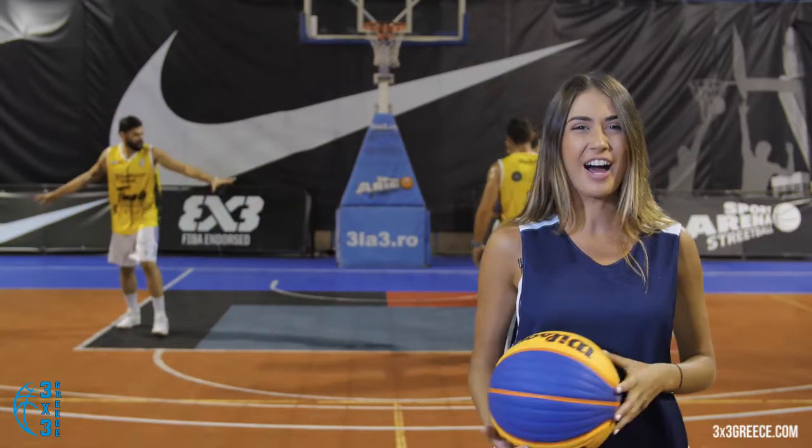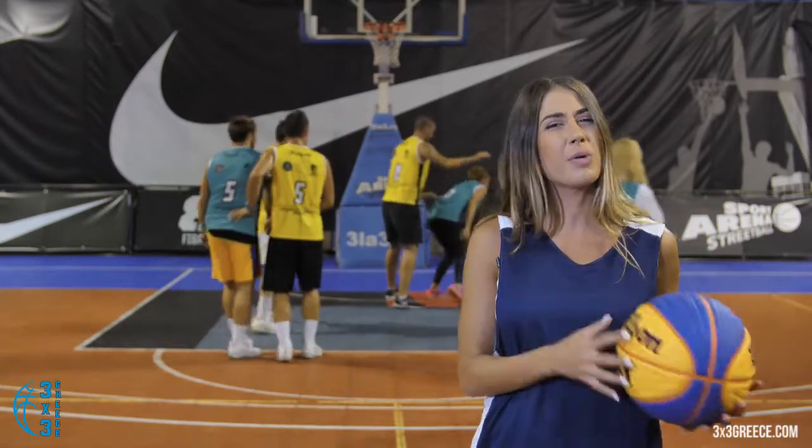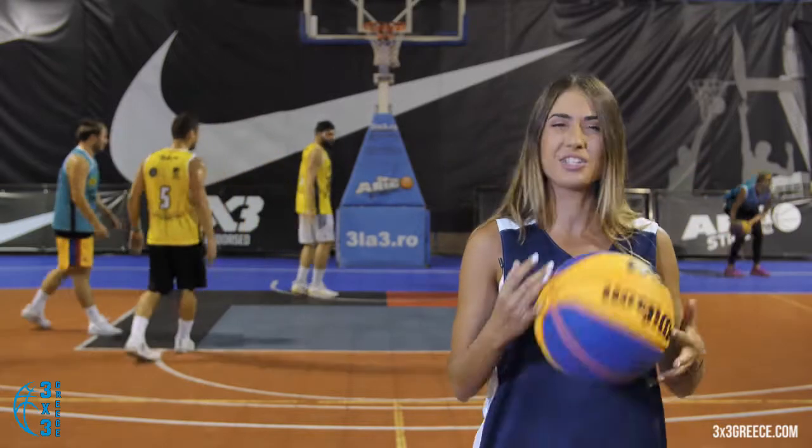3 on 3 Basketball is pure joy and fun. One hoop, two teams, three friends and no coach. It's simple. Do you want to play this new Olympic discipline? Stay with me and I'll show you how.